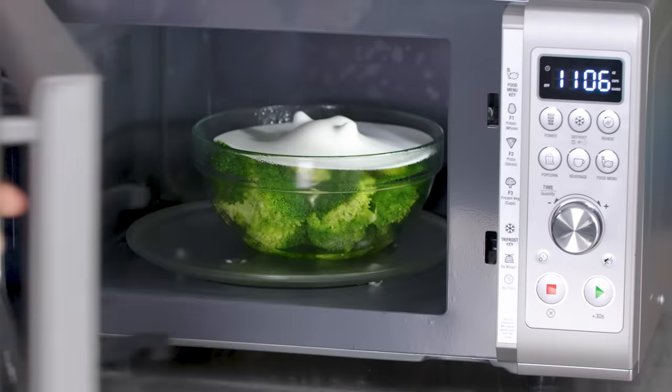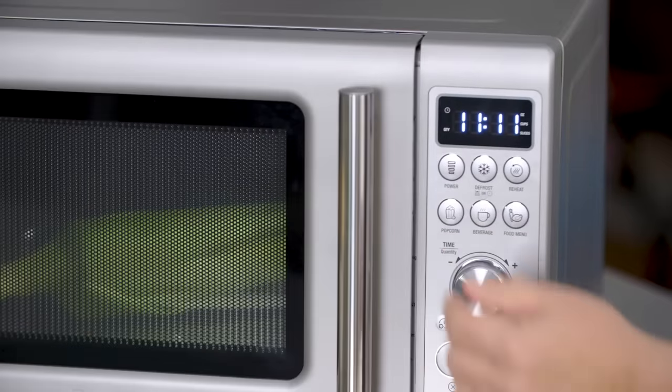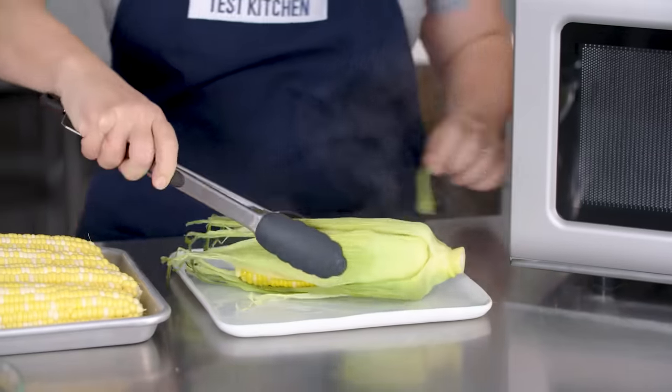These days microwaves are a real cooking tool. We've been using them more and more in recipes to take over jobs that they can do easier and faster. And as microwaves take a front and center seat in home cooking, microwave-specific cookware is also blossoming on store shelves.